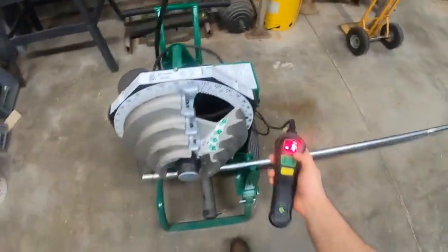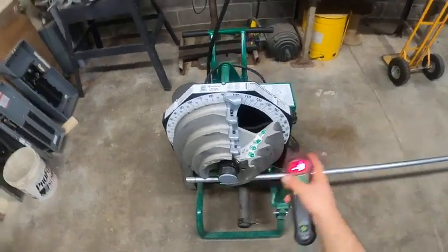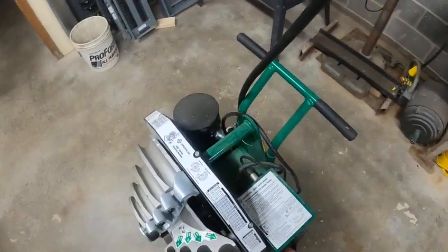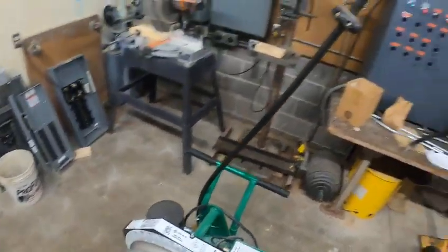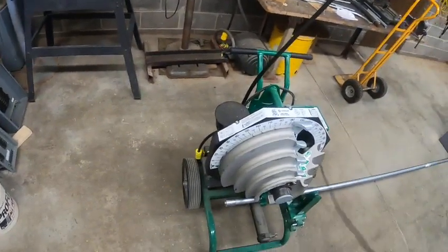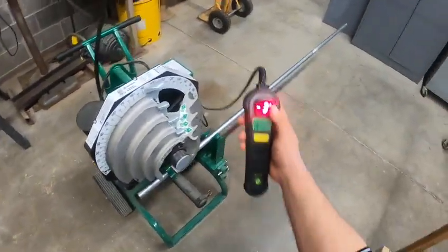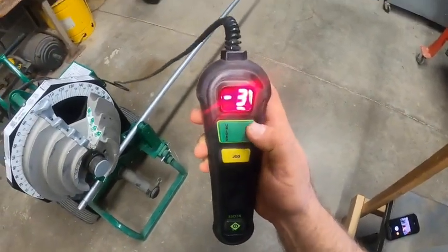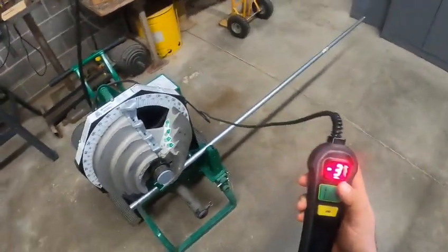We have our remote control. The control runs the shoe forwards and backwards. On this side, we have the on-off switch. A lot of people forget about the on-off switch and wonder why it doesn't run. For this demonstration, we're going to bend a 90 degree. This controller has the degrees right on the front, which is super nice.